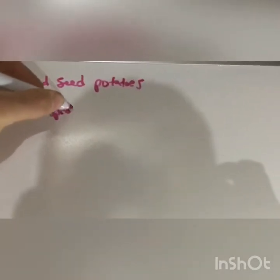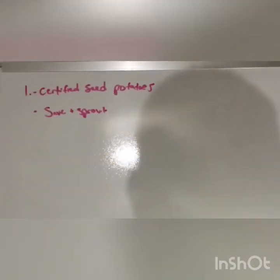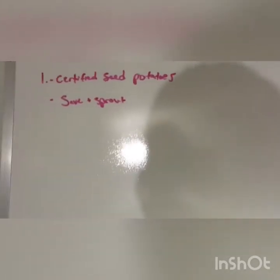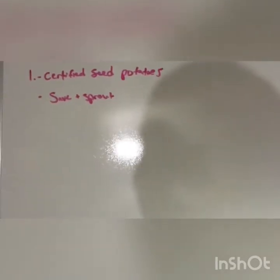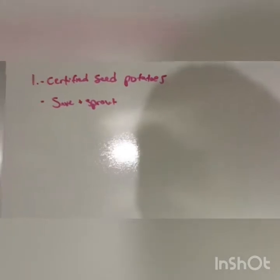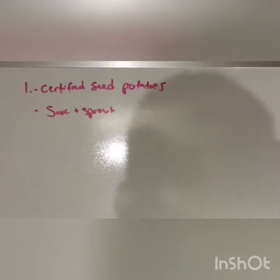Storing potatoes for long periods of time to then sprout for replanting can be a little challenging. You need certain temperatures, humidity, and darkness. Generally you want very cool, dry, dark conditions. Saving and sprouting your own potatoes is a great choice, but not everybody can do that, so just look for certified seed potatoes at the store.